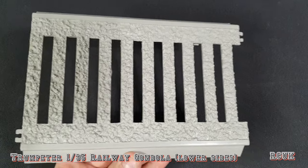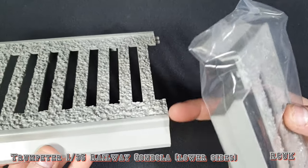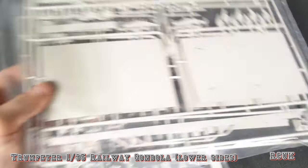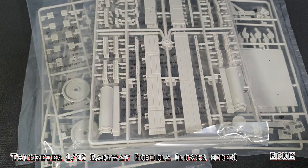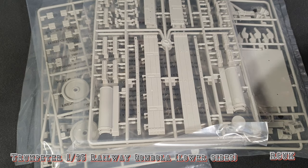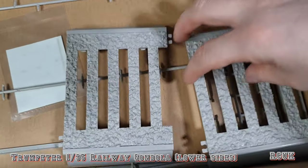As for the kit itself, these are the sleeper sections. As I said, I don't use these — I don't like the way they're designed, and there's a lot of cleanup to do. We have two bags of sleeper sections.